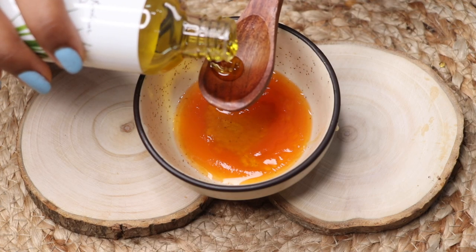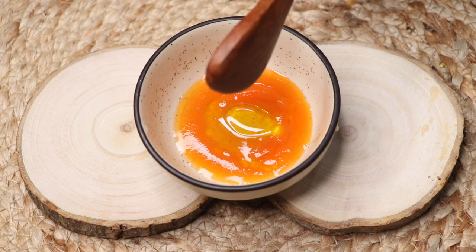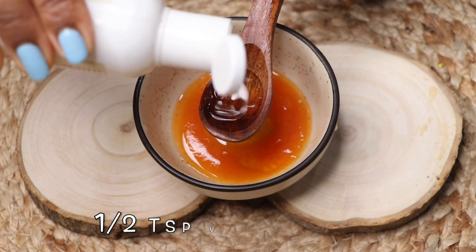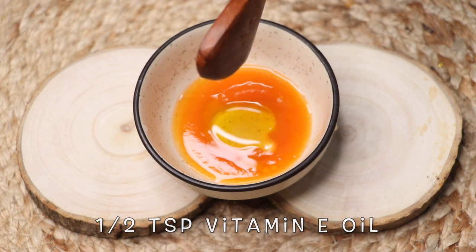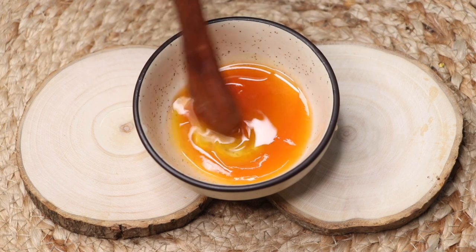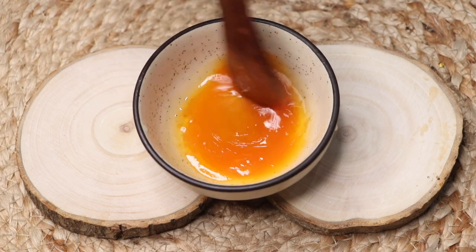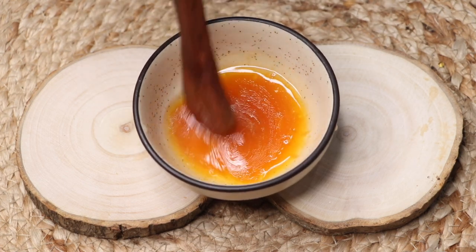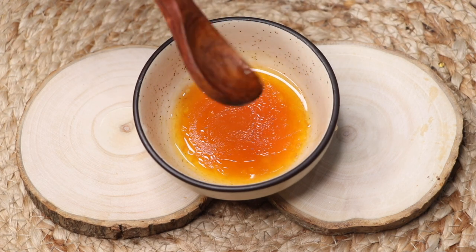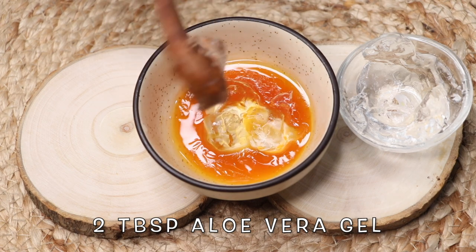After the honey, add half a teaspoon of olive oil. Next, add half a teaspoon of vitamin E oil. After adding all these ingredients, give them a good mix so they combine nicely. Now it's time to add the last ingredient — aloe vera gel. Add two big tablespoons of aloe vera gel into it.